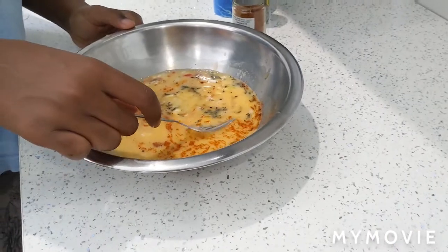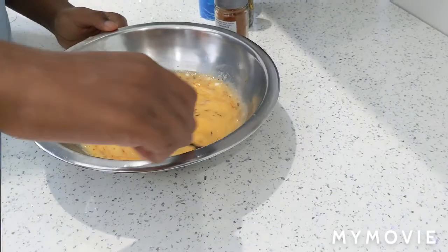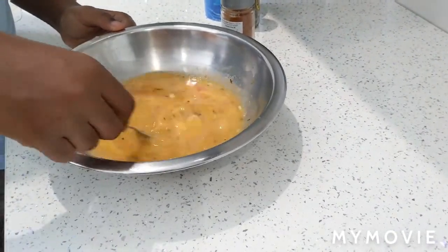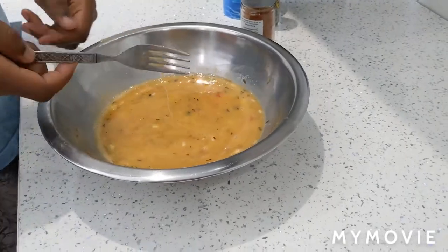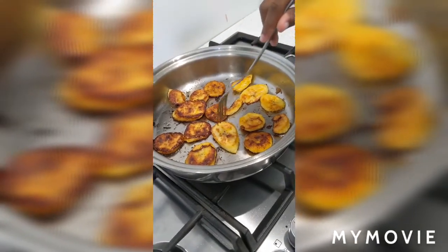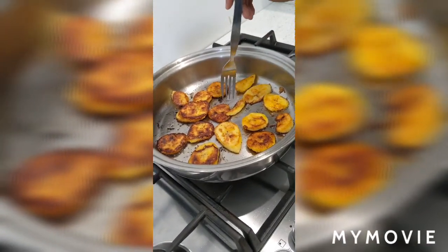Now we're going to mix all the ingredients together. We've been frying these plantains — if you want to learn how to do it, then check out our first video.